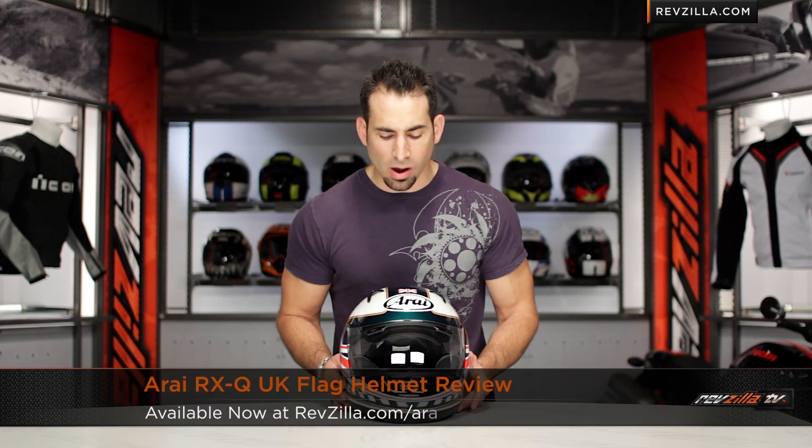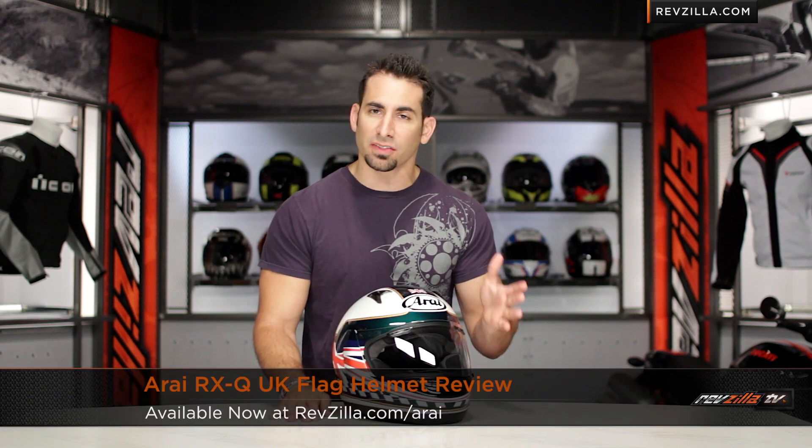Hey, this is Anthony with RevZilla TV, where you can watch, decide and ride. Welcome to our brief graphical overview of the Arai RX-Q UK flag graphic, available at RevZilla.com.